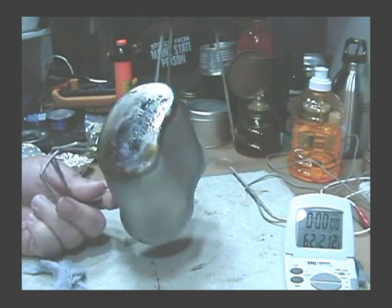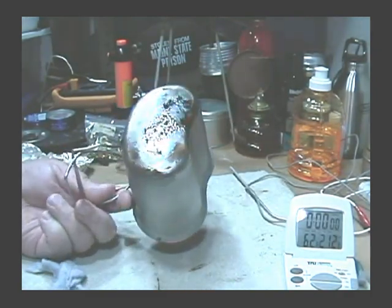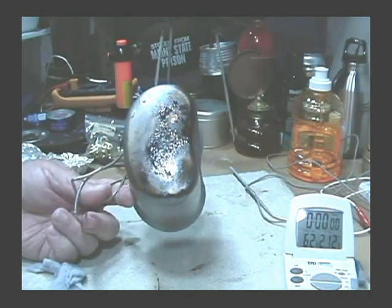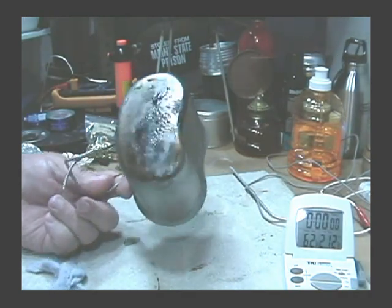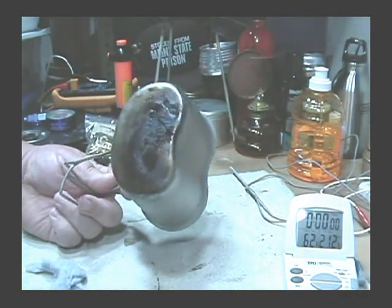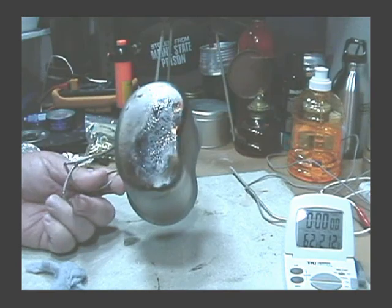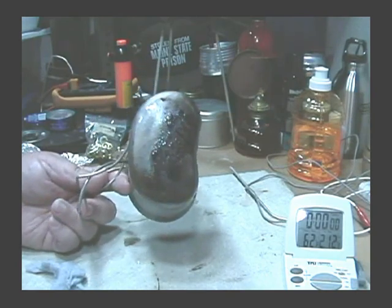A quick note here. I just wanted to show you the residue that was left over underneath on the canteen cup from the S-Bit stove. I'm pretty sure it'll wash off fairly easy, but it's a nice sticky mess. So that's just showing you the residue from the S-Bit.